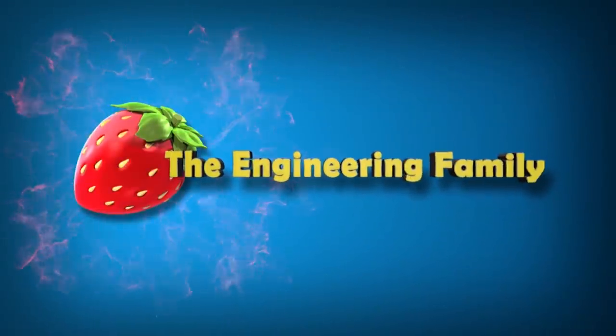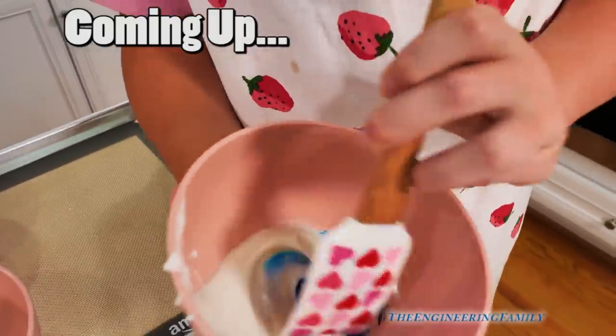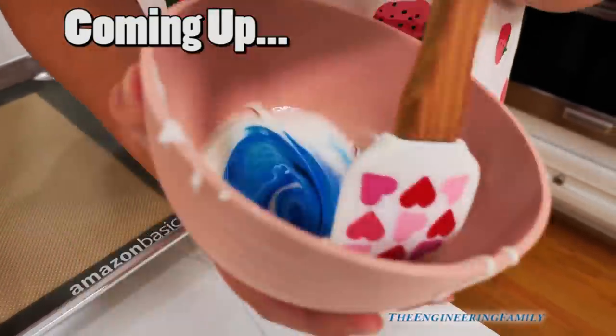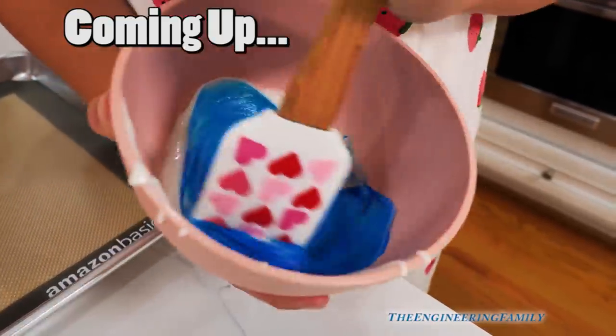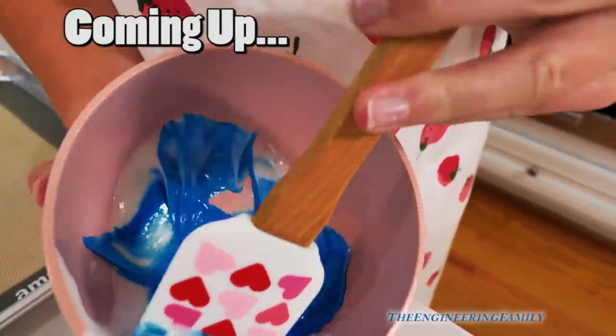Family fun for everyone! This heart one is for the blue. It's really thick. And it doesn't look like a lot, but remember sprinkles are little, so it's actually going to make quite a bit of sprinkles. It'll make a nice little bowl.